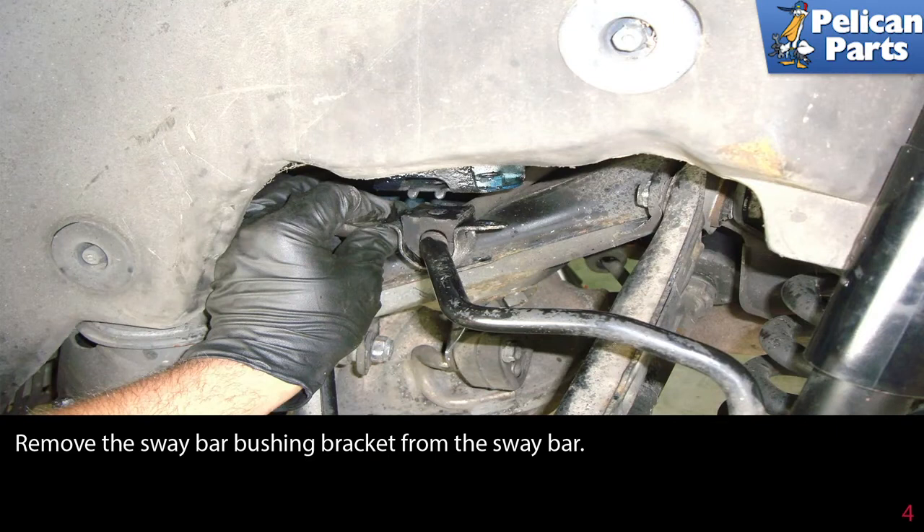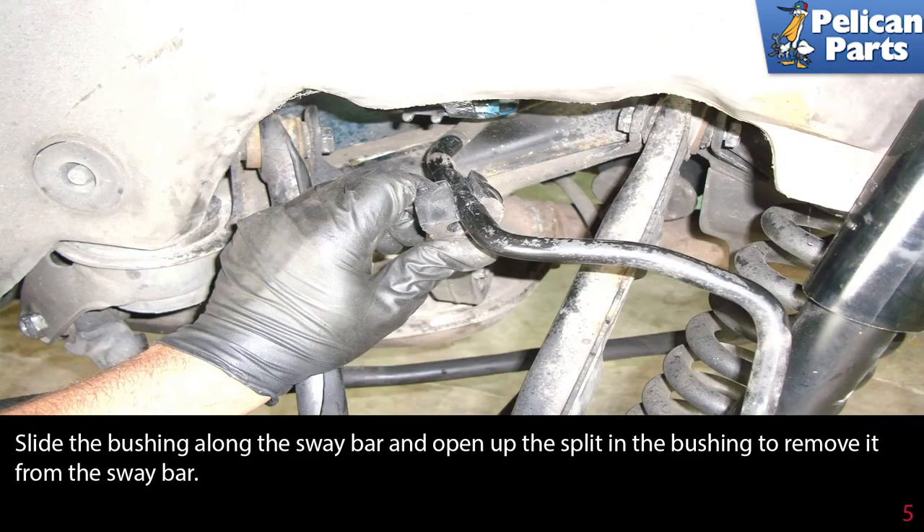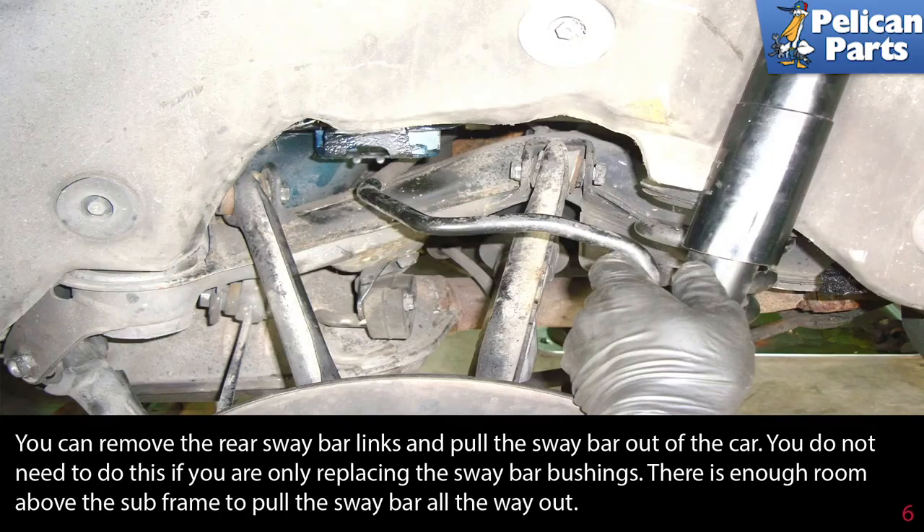Remove the sway bar bushing bracket from the sway bar. Slide the bushing along the sway bar and open up the split in the bushing to remove it from the sway bar.